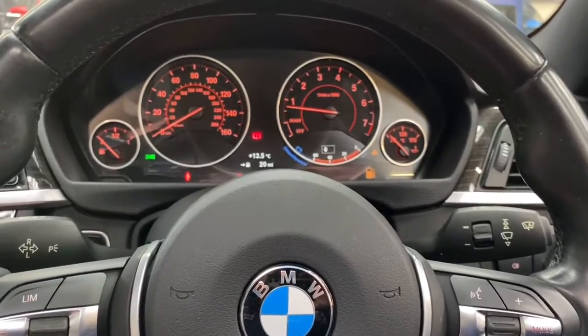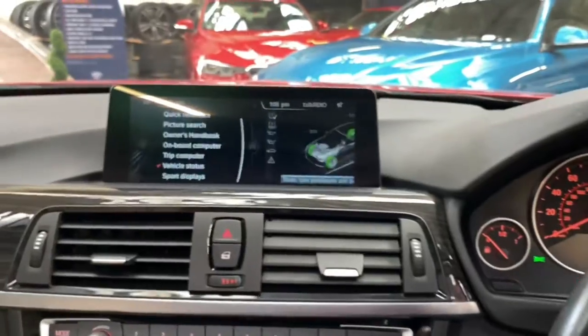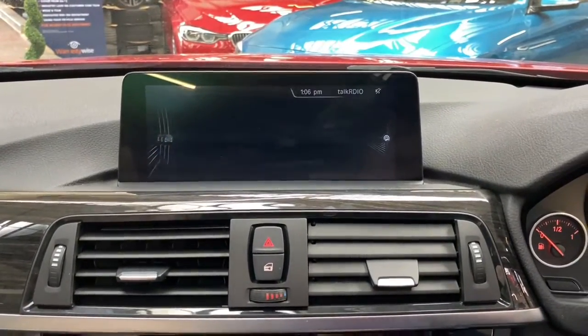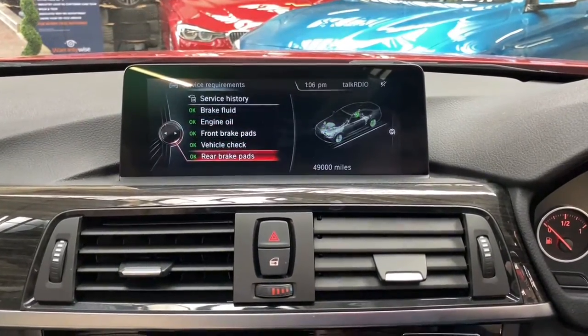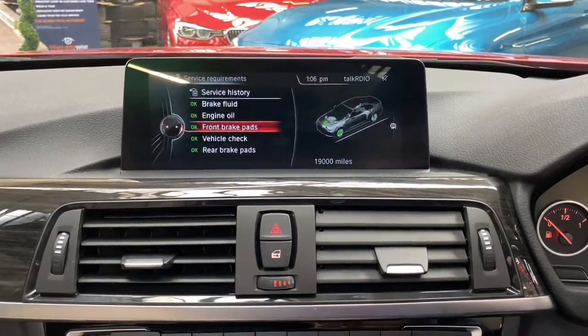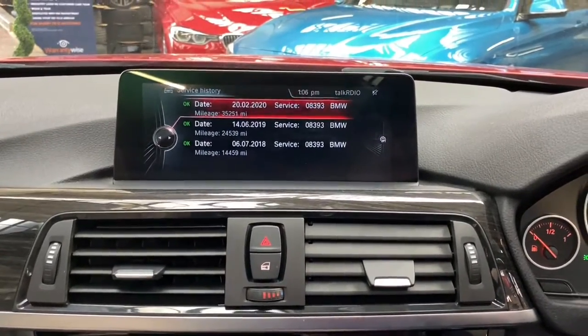Alongside being a very nicely specced and sought-after model, it's also got full BMW service history to back all of that up. As you can see, the engine service is not due for 15,000 miles, and both the rear brakes and front brakes are not due for plenty of time also. There you can see all of that service history now on screen.